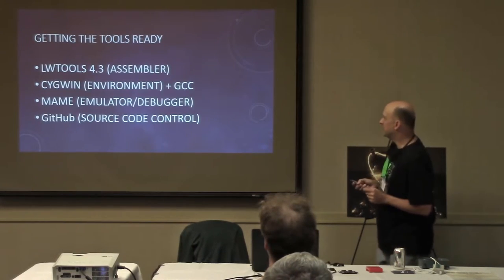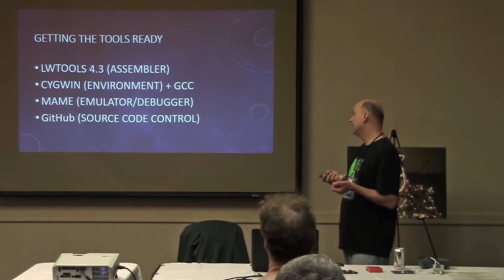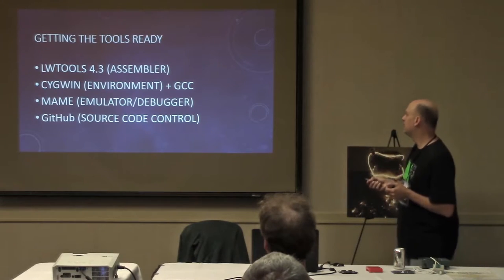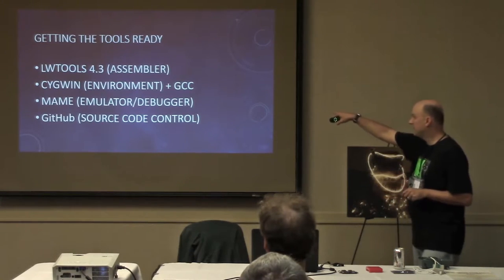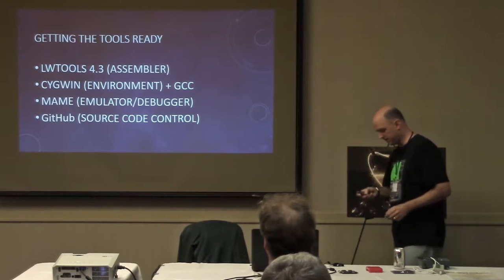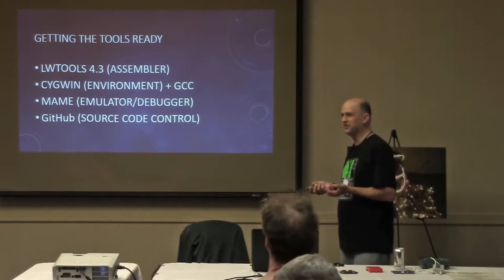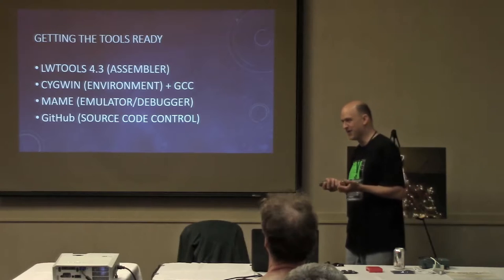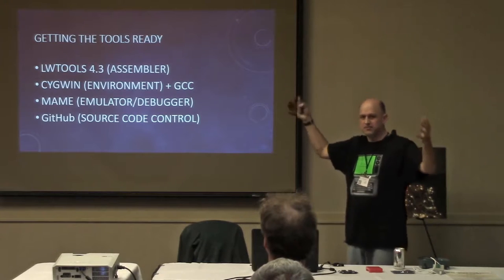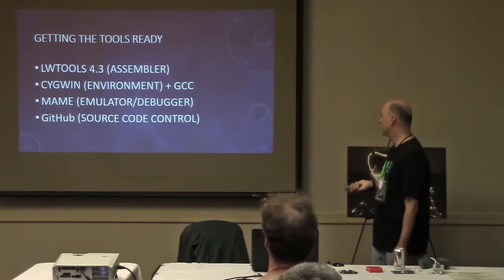You're going to need an assembler — there's a package called LWTools that I used. There's also another utility in that package called Make COCO File that I'll talk about later. The development environment I used was Cygwin — it's like a fake Linux shell running on your PC. For the emulator and debugger, I actually used MAME. You can run MAME with the debug flag and it brings up a debugger where you can set breakpoints and watchpoints and look in memory. And I threw the code up on GitHub.